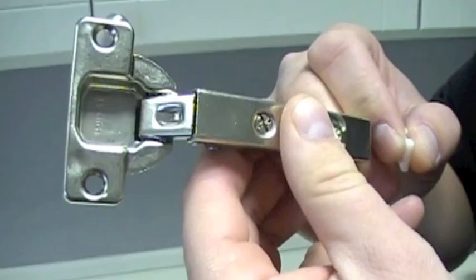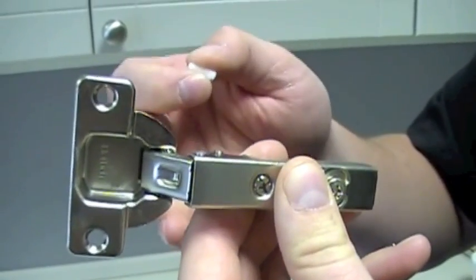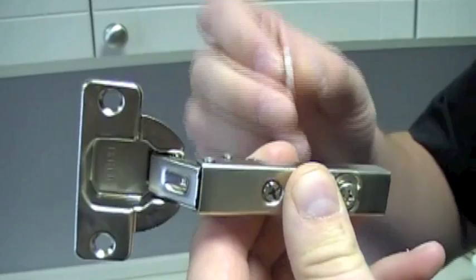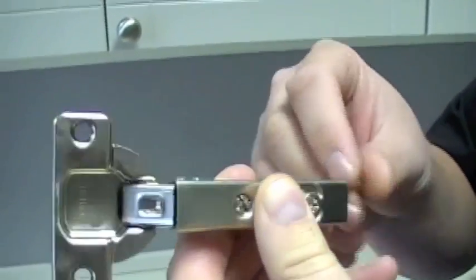This is a headache hinge. Once you have the hinge removed from the door, this is in its standard open position. What you're going to want to do when you're installing the restrictor clip is actually take it from its standard open position,